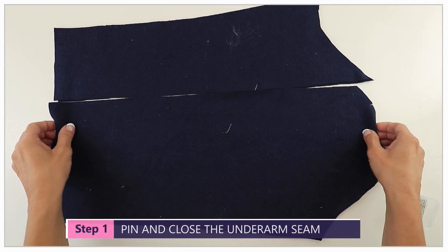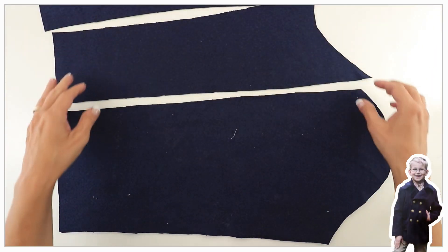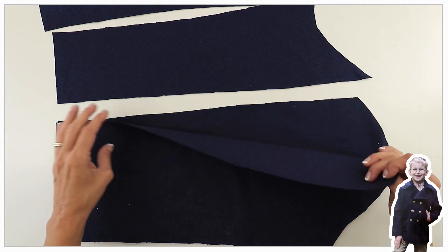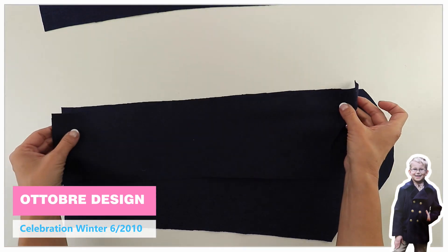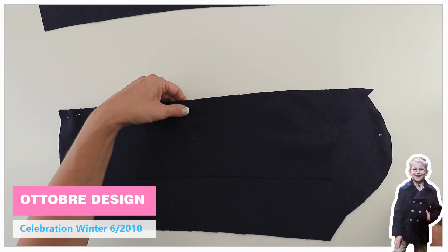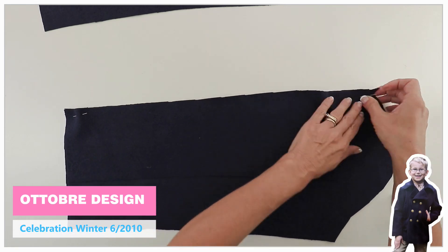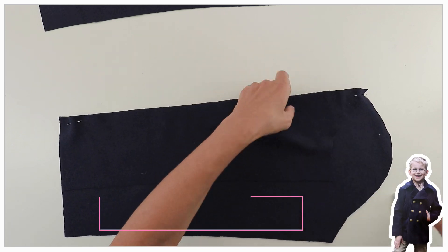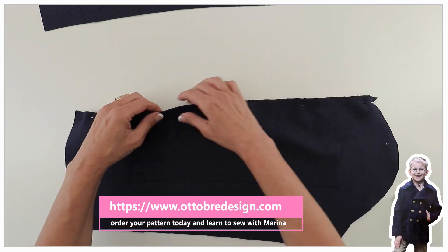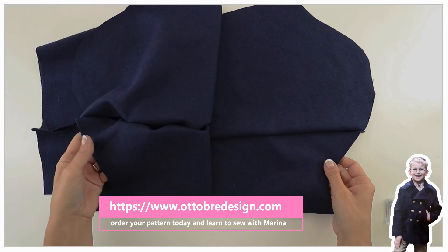Your sleeve has two parts: a slimmer part and a wider part around the sleeve head. We are going to sew those together. First, make sure you have two pairs, then with right sides facing each other, put both parts of the sleeve on top of each other, pin it all together, and do the same on the other one.